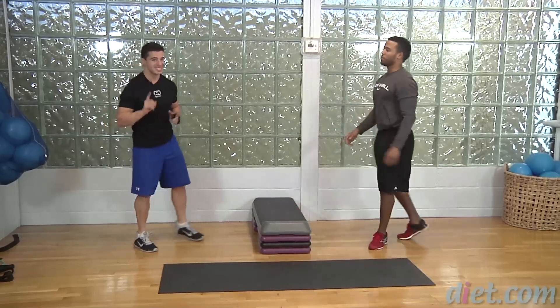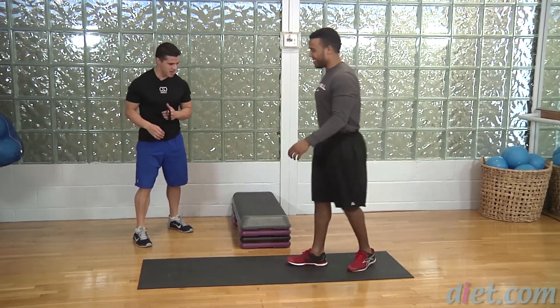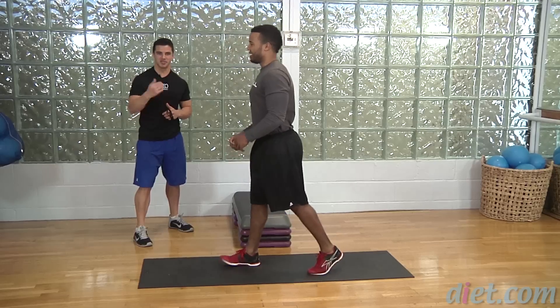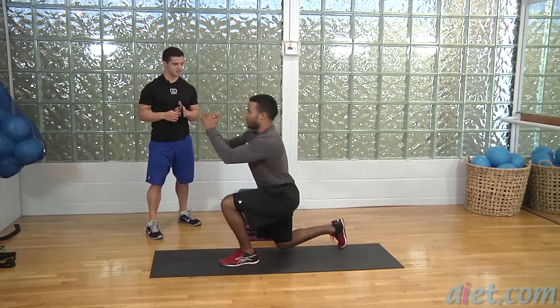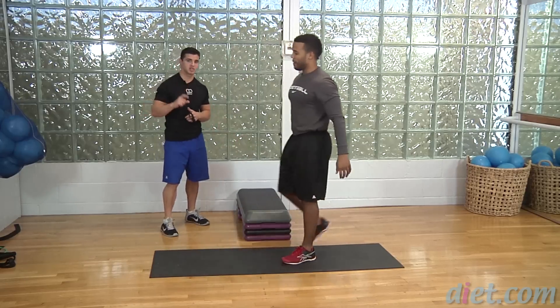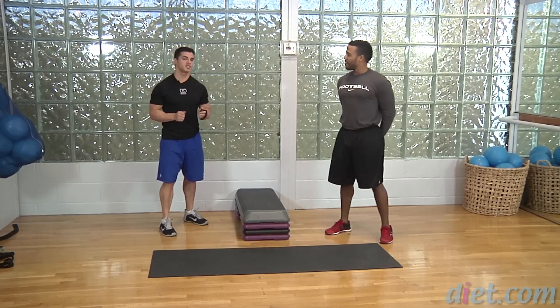The third one — this is the tough one — we have a lunge jump. Jeff, come on to the mat and let's see a few lunge jumps. Nice, excellent form. That back knee is staying about an inch or so off the ground.